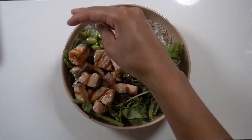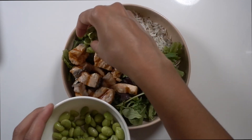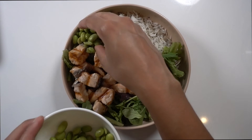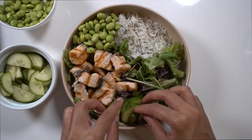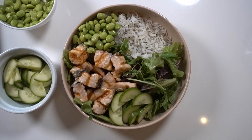This part is pretty self-explanatory — I'm just going to add on everything and make it look pretty. For the edamame, it was frozen, so I just boiled it in some salt water for about three to four minutes, drained it, and then set it aside with the rest of my ingredients. And that's pretty much it — just putting it all together and then topping it off with some of that soy dressing.